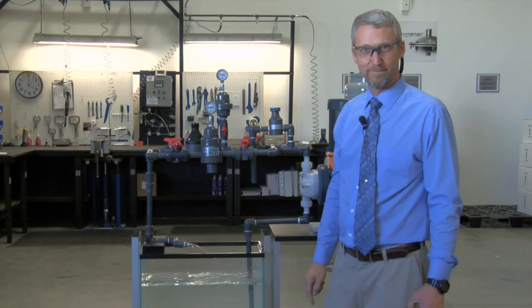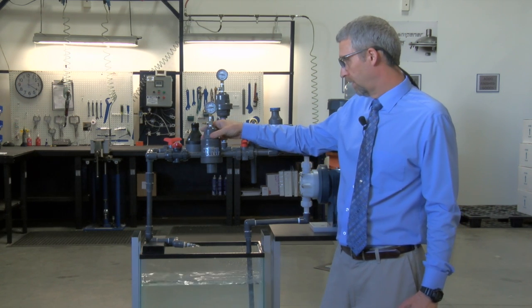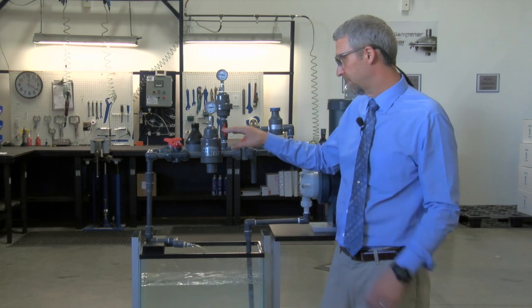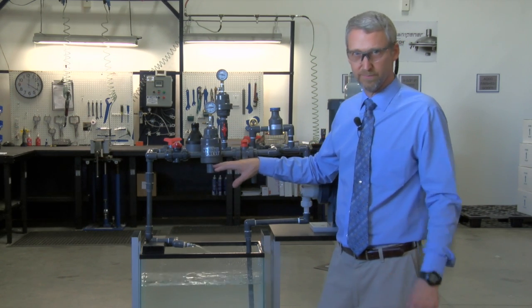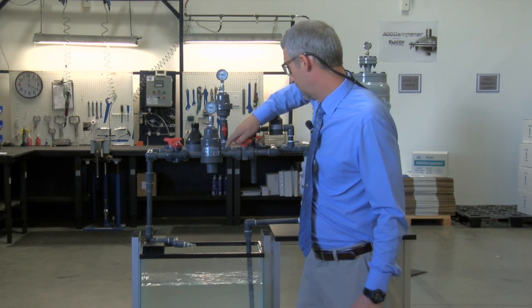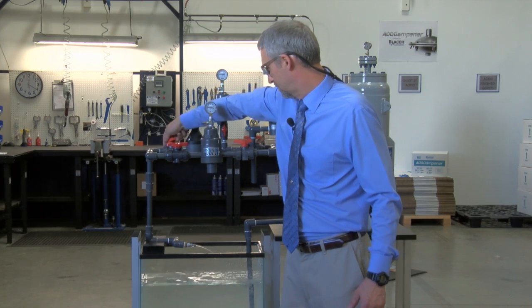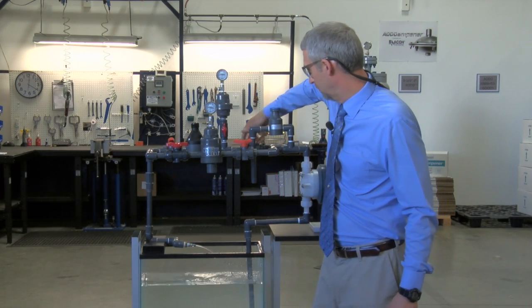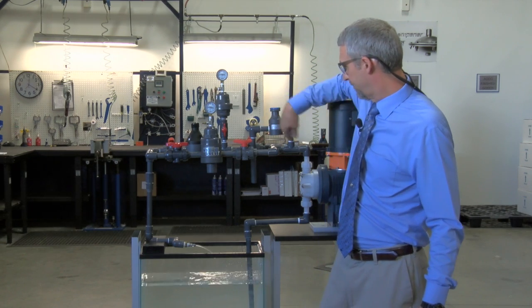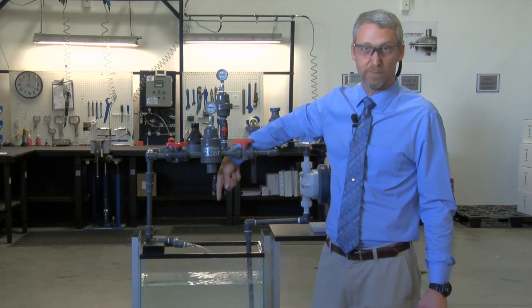Third setup: we're going to show our hybrid valve. The hybrid valve has both components together, and we have designed the valve to make smooth flow. I've got this side completely closed off and all the flow is now going through the hybrid valve. And you can see very smooth flow.